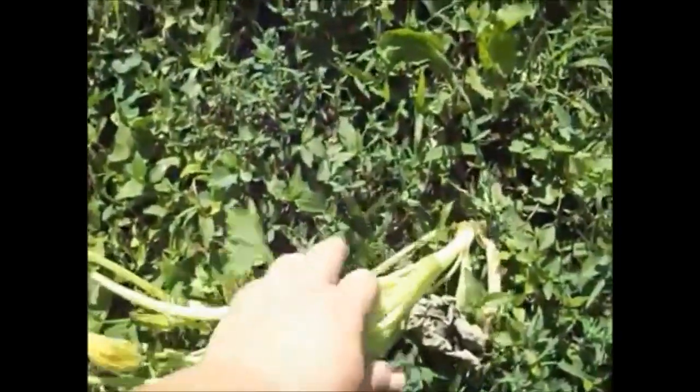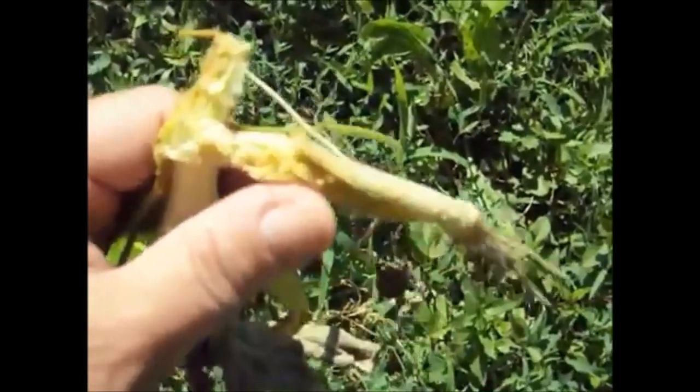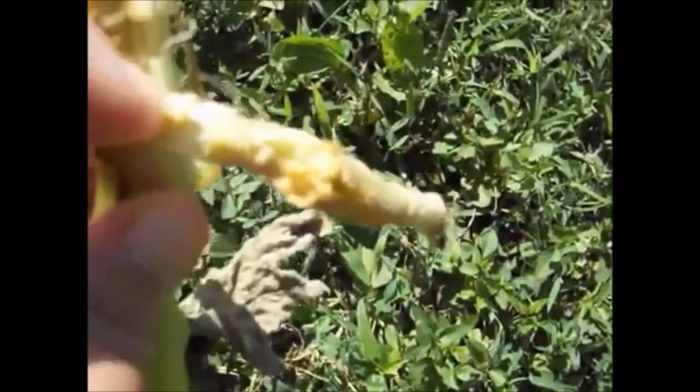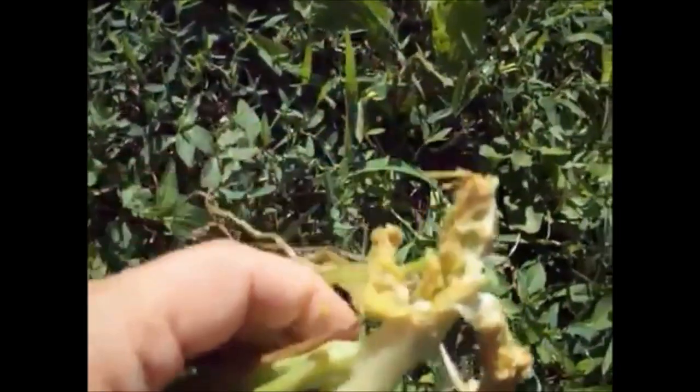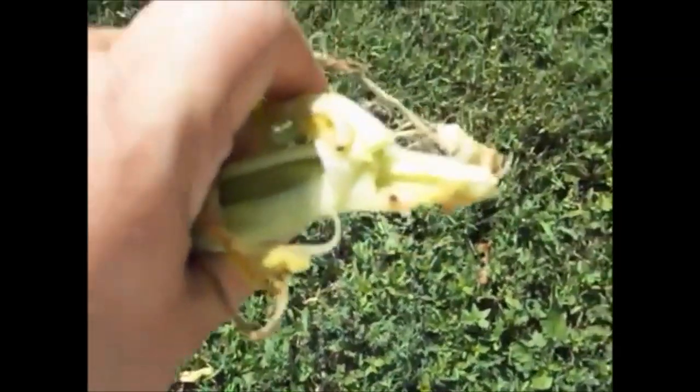I'm going to show you some of the damage they cause. This is the vine I pulled out of the plant — it has squash vine borer damage. It starts traveling up through the plant and there's a little larva worm inside. It goes up the hollow core of the plant. Here's one right now — can you see the little worm? There they are, working up inside of it.